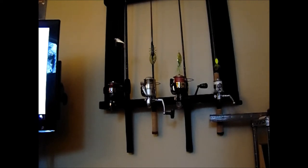As you can see, I have three spinning reels equipped with monofilament, fluorocarbon, and braided line. They are armed with either a lipless crankbait, a Texas rig, or a spinnerbait.